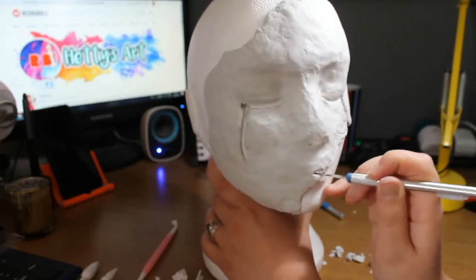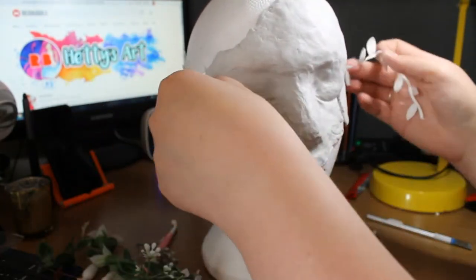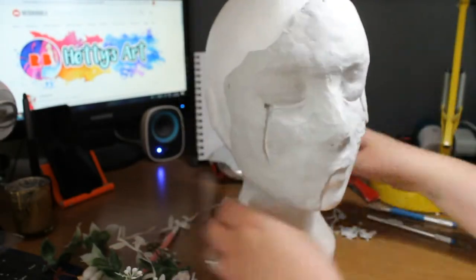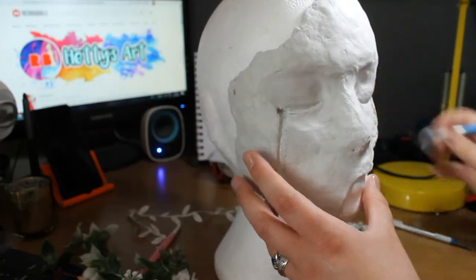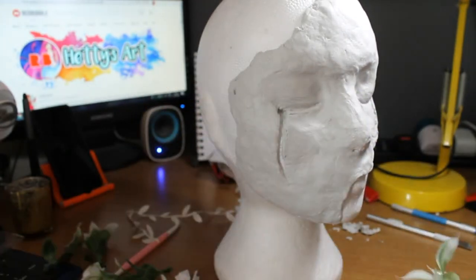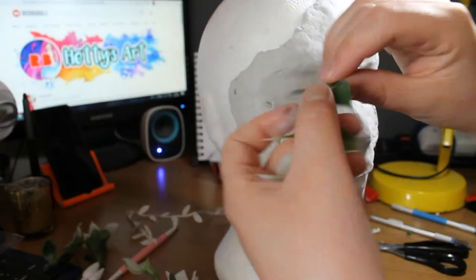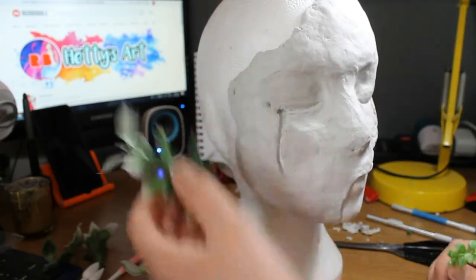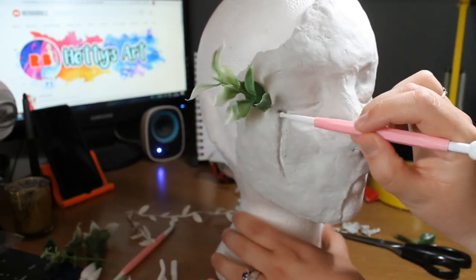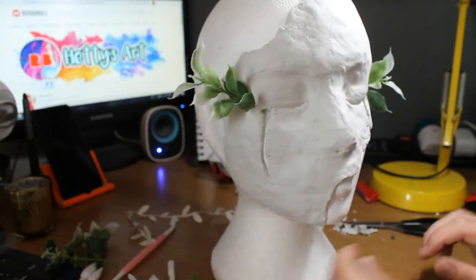Luckily I have these polystyrene heads because I have a fascination with wigs, so it made it a lot easier to get the form of the mask right. It took me a while to get the shape I wanted, because I wanted it to look broken away, kind of like broken down. I decided to add these plastic fake plants — I think they're supposed to be for fish tanks — which I use for my Instagram photos. Some foliage coming out of the sides, kind of like eyelashes, ties into the theme a little more. I think it just really added that extra bit to show that it's inspired by nature.